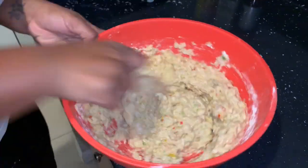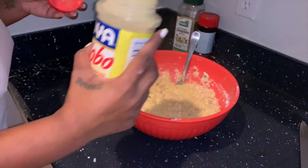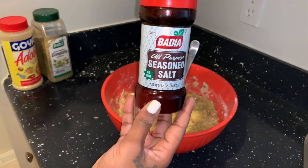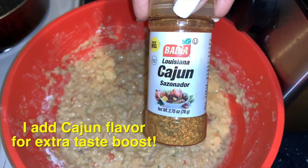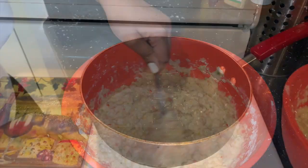Next, add a couple shakes of your own seasoning. I like Adobe complete all-purpose seasoning salt, and I also added Cajun seasoning for a boost in taste. Stir it all up and blend well.